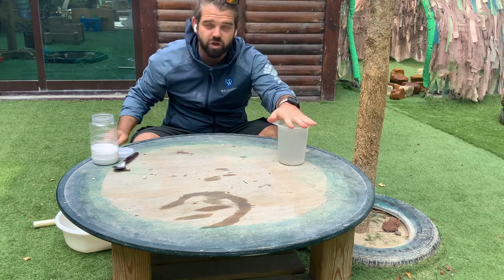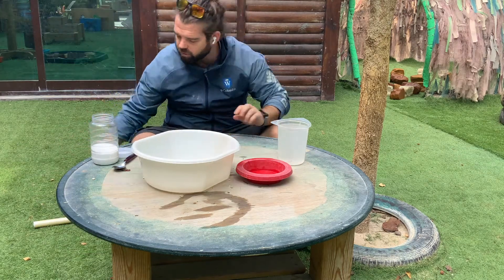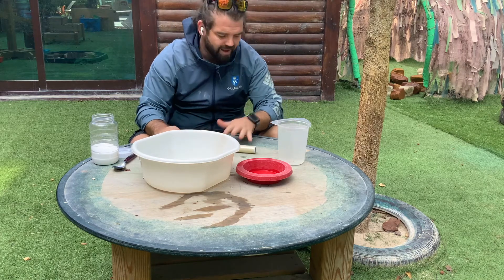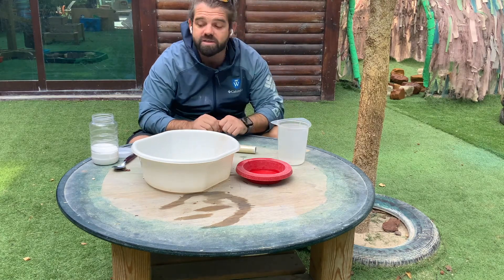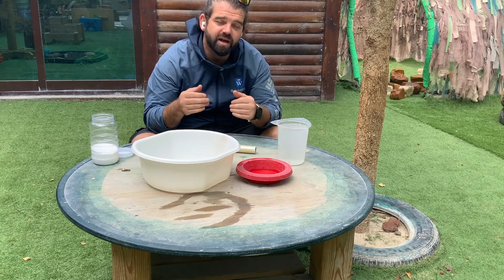I'm going to give you the equipment that you are allowed: we have salt water, a small bowl, a big bowl, some cling film or a plastic sheet, and a rock or some heavy object. Those are the things that you are allowed. What I want you to do during this session is to think and solve this problem by yourself, thinking about the concepts of condensation and evaporation.